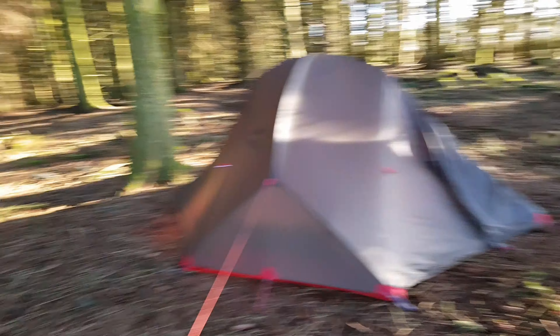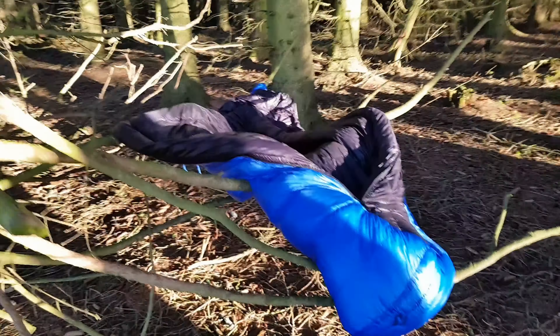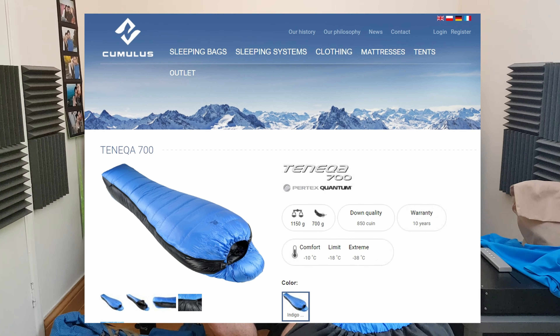As for the sleeping bag, I'll show it in the video. I have the luxury to air my sleeping bag and get the sun on it. It's a great sleeping bag — maybe an overkill, to be honest. I guess I tend to sleep on the hot side of things, but better safe than sorry, isn't it?